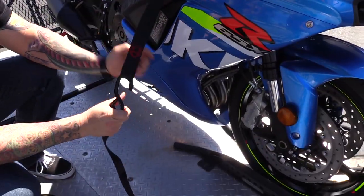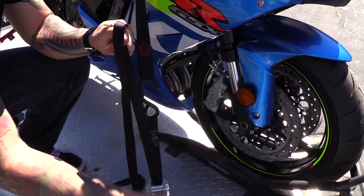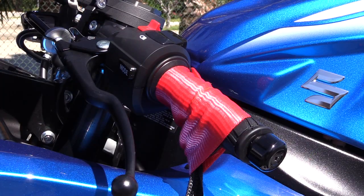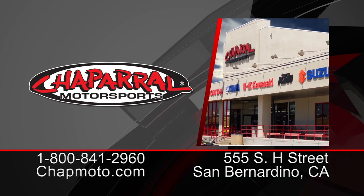So as you can see, the Canyon Dancer bar harness is extremely beneficial to own. It's one of many ways to tie a bike down. It's extremely affordable, it's durable, and it's really going to come in handy. For more info, you can visit us at chapmoto.com and don't forget to subscribe to us on YouTube. I'm Matt — we'll see you next time.